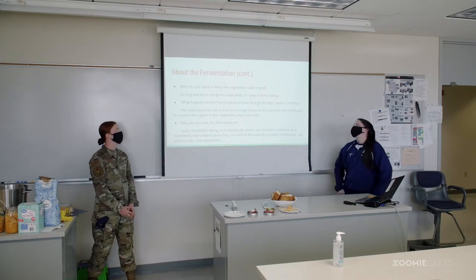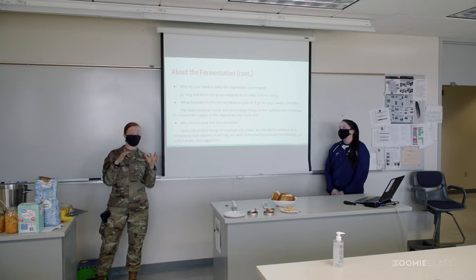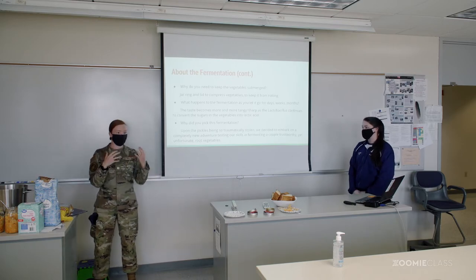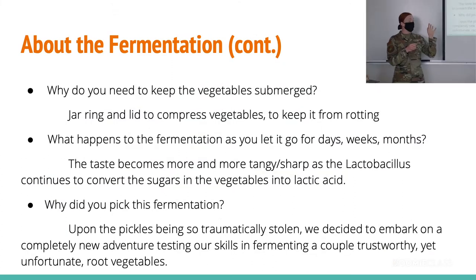Why do we need to keep the vegetables submerged? Essentially, if those veggies are left out at room temperature in open air, they're going to get rotten — they're going to grow that nasty bacteria that we don't want. To prevent that, we had a jar with a ring on it, which was essentially to compact all of the turnips and vegetables to keep them submerged in that liquid. With fermentation, as we let it go longer and longer, the taste gets more tangy as that lactobacillus worked through the vegetables.